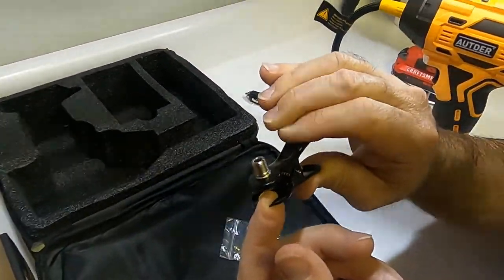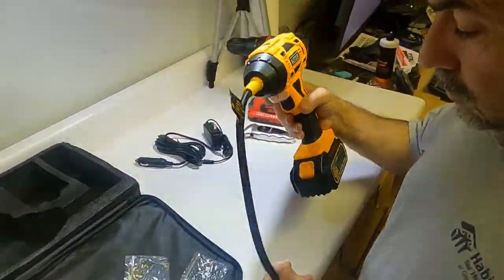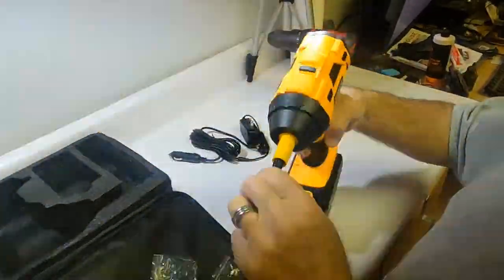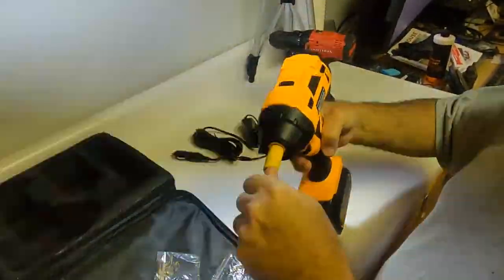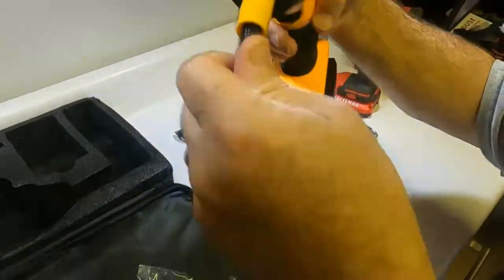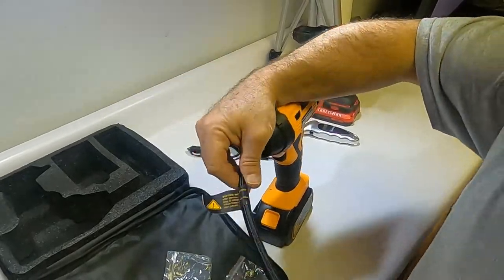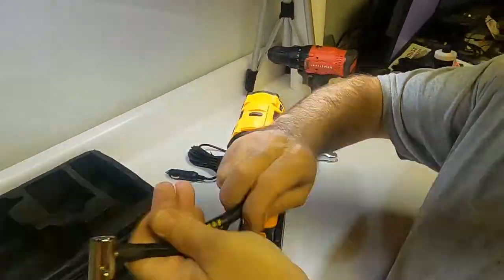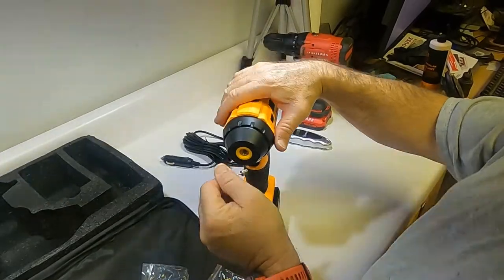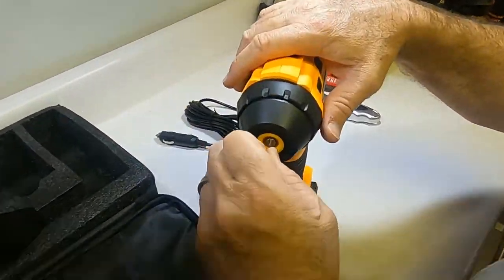Also, this hose is removable. If you wanted to air up your basketball, you can take the hose off and use it directly.